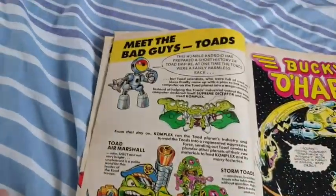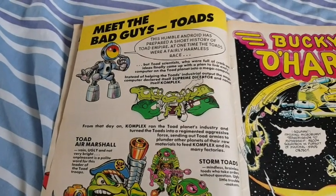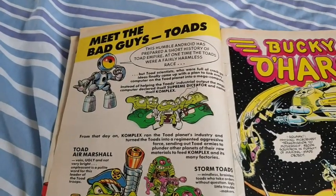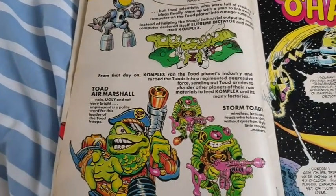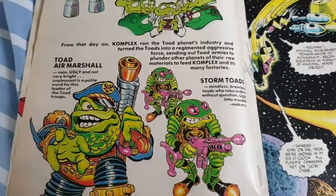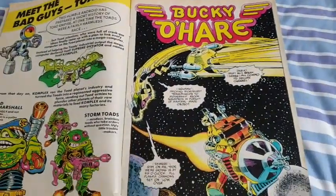On the next page we've got some information about the bad guys. It tells you how the Toads were a nice harmless race until they created a computer system that was too powerful, which decided to enslave them and take over the Aniverse. The Aniverse is basically what our universe is called in the Bucky O'Hare universe — so it's basically like Skynet. The Toads are led by Toad Marshall: vain, ugly and not very bright. Then we've got our Stormtroed Toads. There are a lot of references between Star Wars and Bucky O'Hare — Storm Toads, Stormtroopers. You'll see more as we go along.